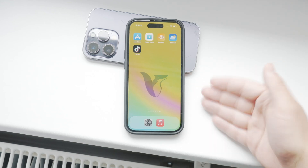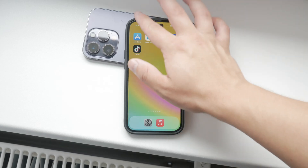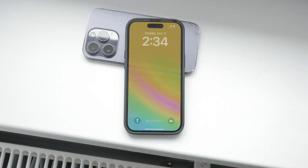Hello everyone, welcome back to Foxtech. Today I'm going to explain what the raise to wake feature on the iPhone means and how you can enable or disable it based on your preferences.